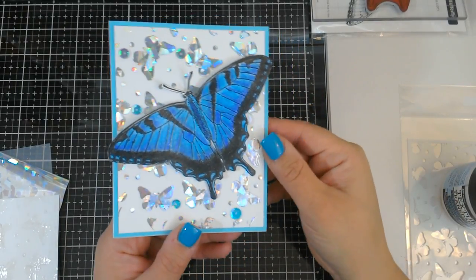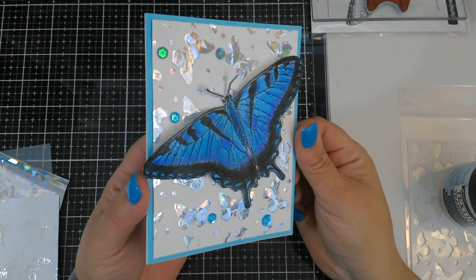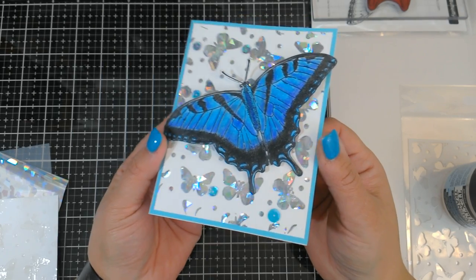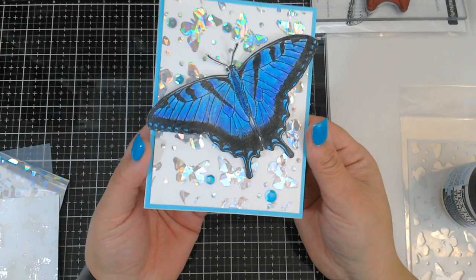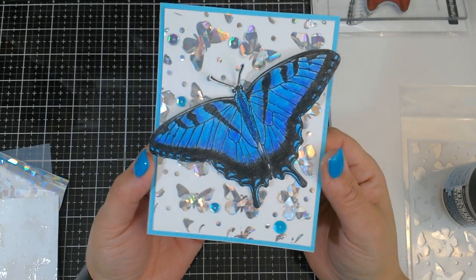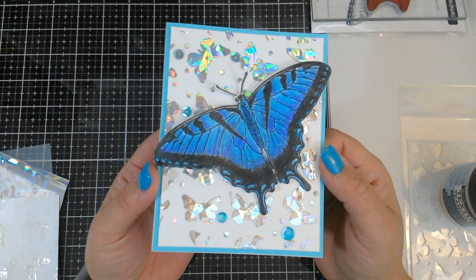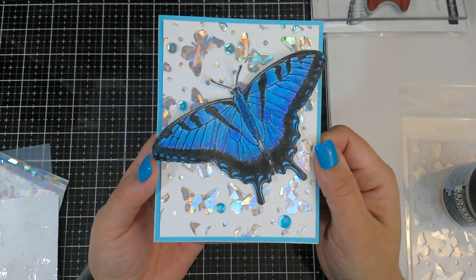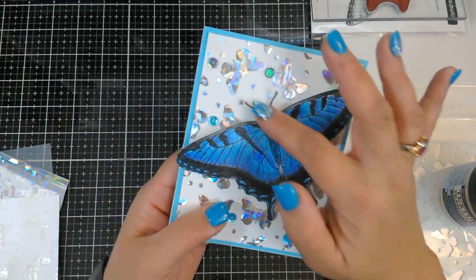Hi guys! So I was playing with some of my new goodies and I put this card together last night, and I got a lot of questions on how I did it so I just wanted to show it to you. Normally I try to show you guys cards that can be made in under 10 minutes — this is going to take longer than that. The longest part is just waiting for the foiling part to dry, so I've already pre-made some of the steps and I'm going to show you how to do it all.